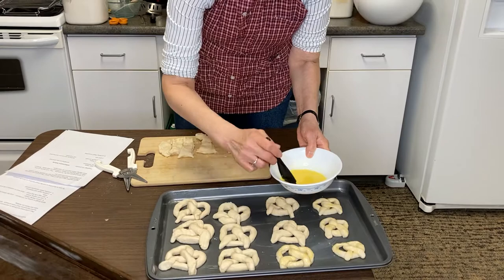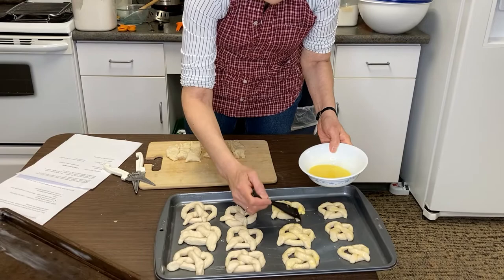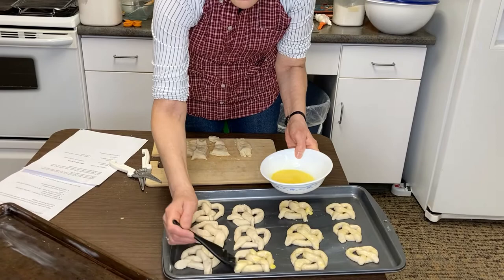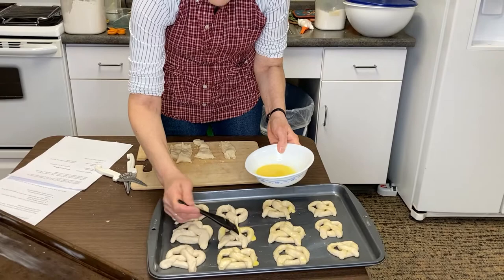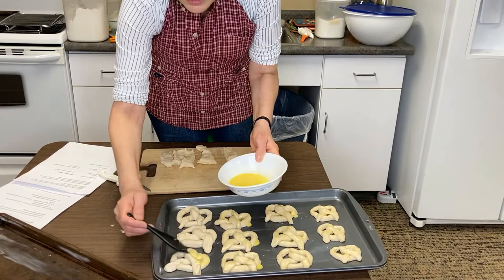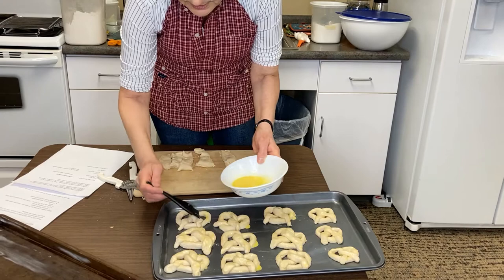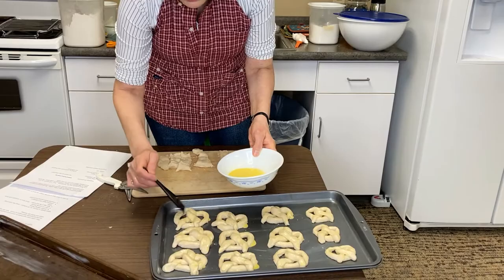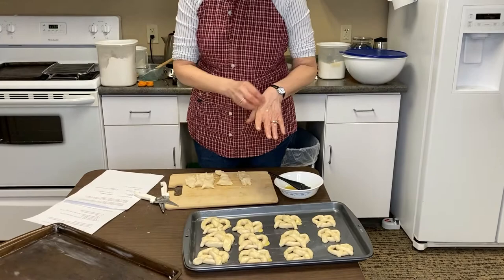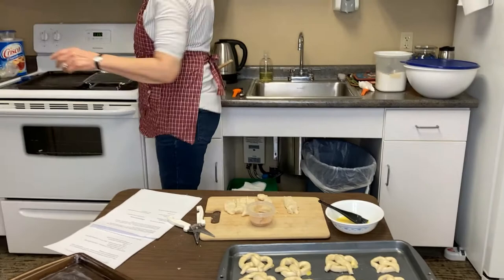Then you'll decide what you want to do with your toppings. If you want to do all the flavors that I've shown you today, you can do that. You can also do just a sesame seed topping, or if you've ever had everything bagels, I know that they sell those seasonings now in different markets and you could do that on top of the pretzels. These will remind you more of bagels than your crunchy, typical pretzels, but if you've ever had Auntie Anne's, you'll know what these will be similar to.